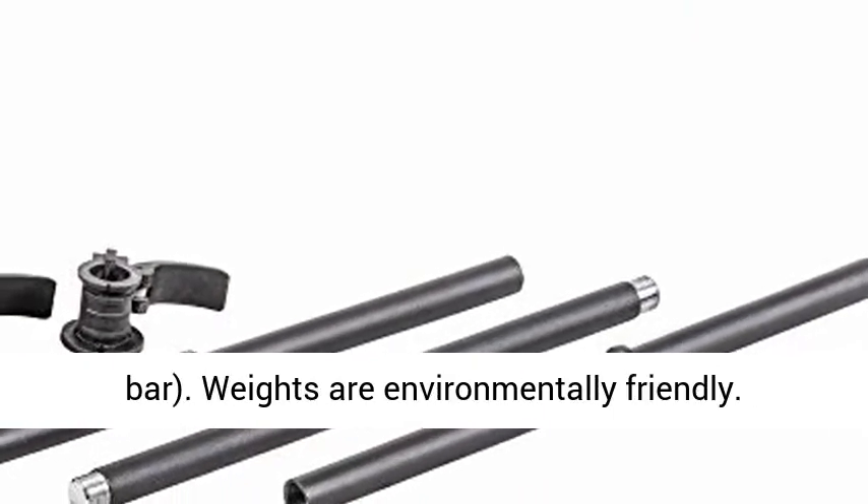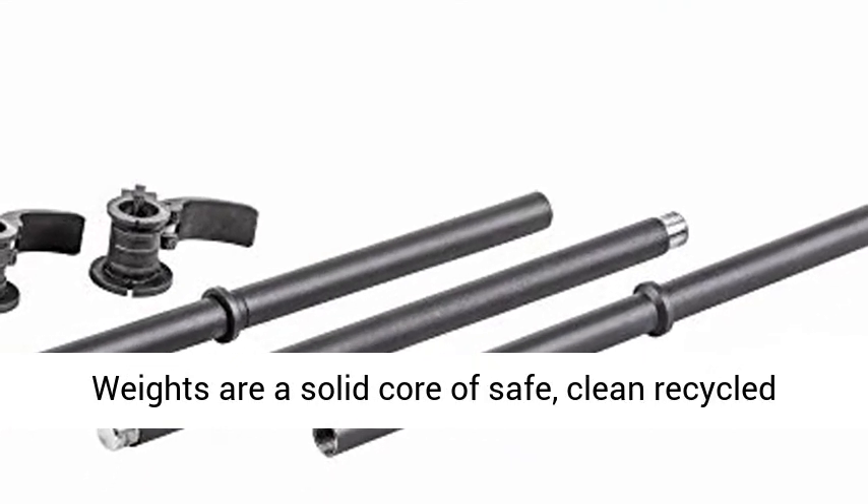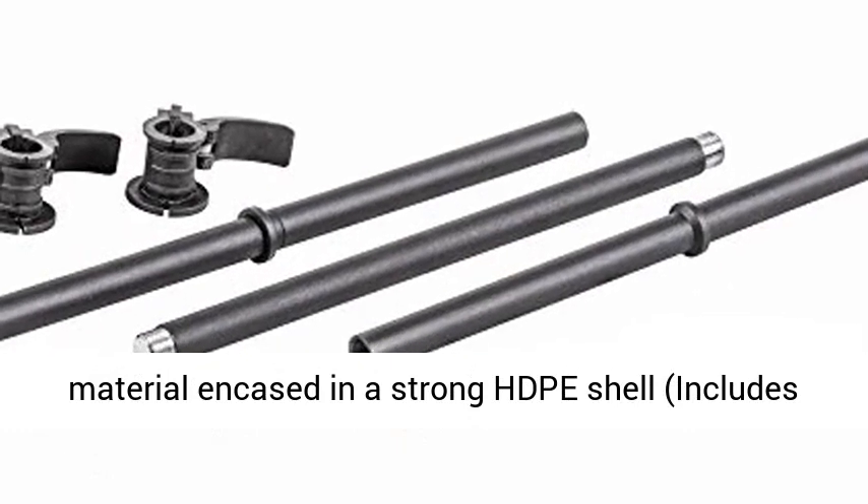The weights are environmentally friendly — a solid core of safe, clean recycled material encased in a strong HDPE shell, including 2 XS 2.75-pound weights.